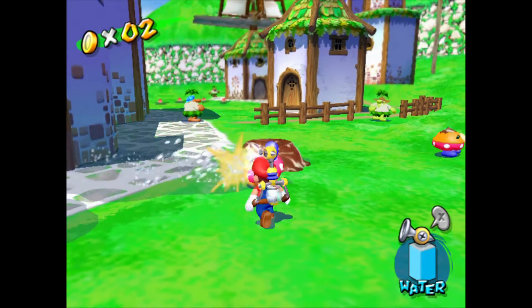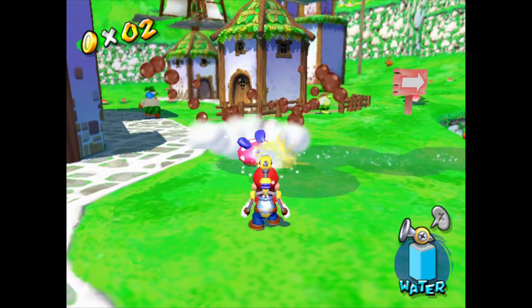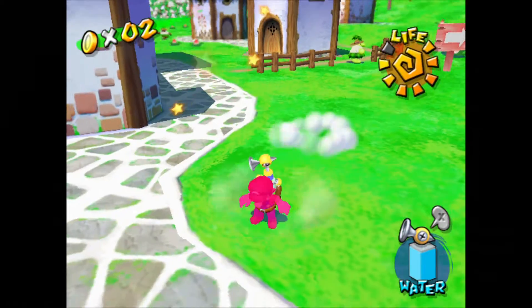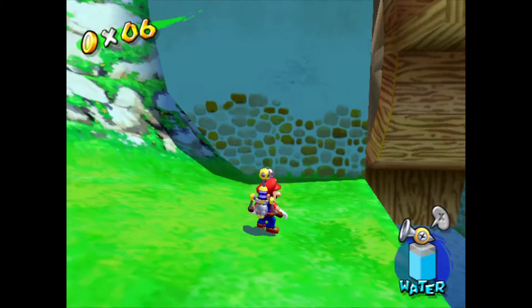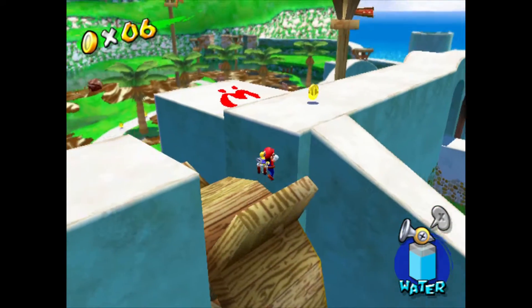I'd be interested in actually turning up the internal resolution and some of the other detail settings to try and pretty the game up. But this is very faithful to how it would look if you were playing it on a GameCube, and you've got the potential to render it at higher resolutions internally and make it look a bit better.